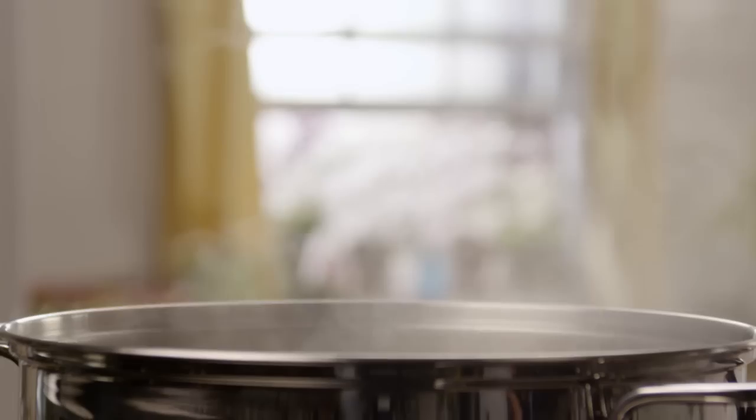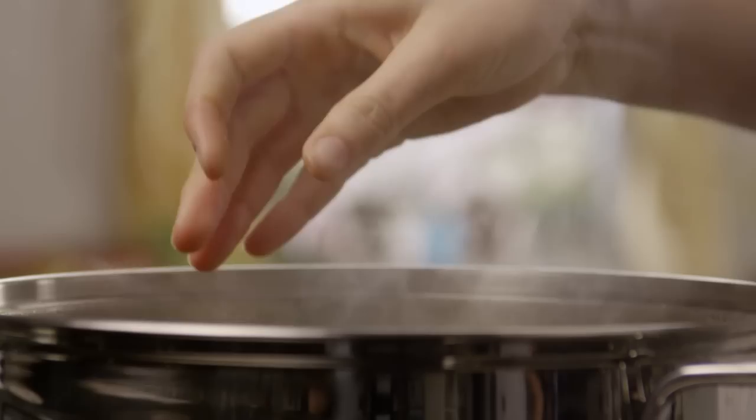Bring a large pot of salted water to a boil and add in one pound of spaghetti. Cook the spaghetti until al dente, which is Italian for slightly underdone — it'll finish its cooking in the sauce later on. Drain the pasta.